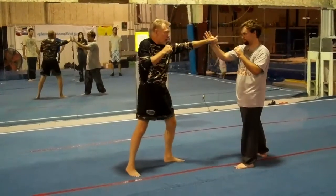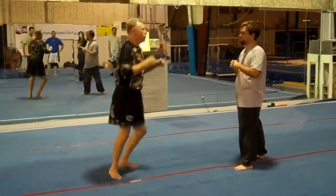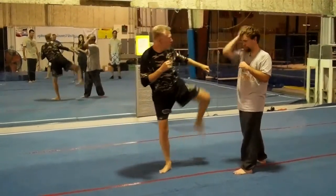He starts to defend. He's going to push my head in. As that happens, I kick him in the head. I'm making an opening for myself. One, two.